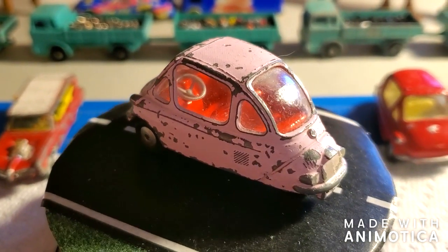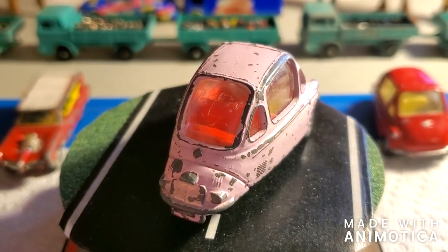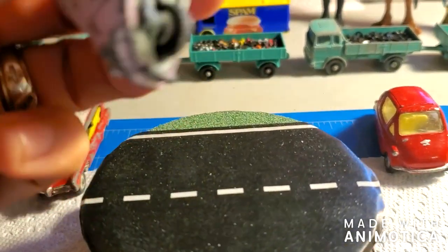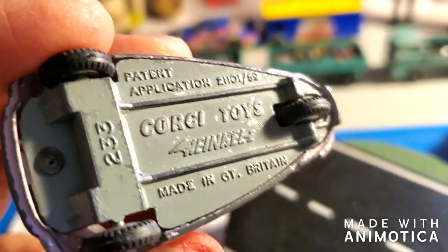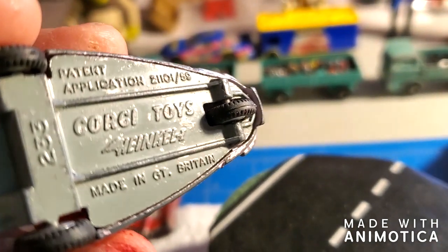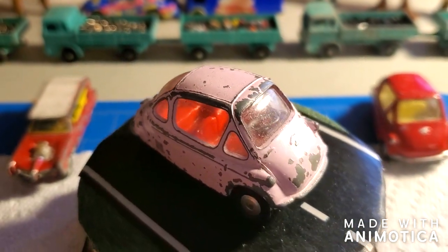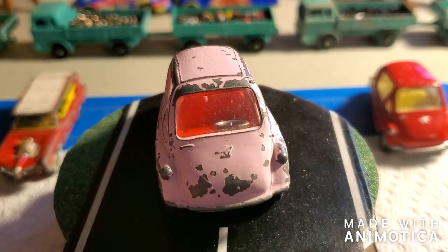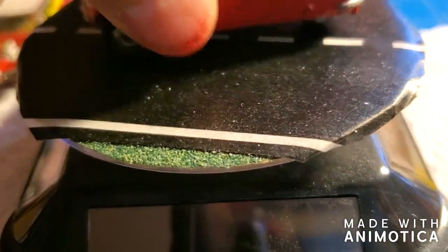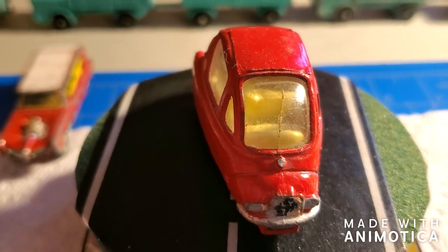Hello everybody, welcome back to another edition of Matchbox Marks Diecast Restorations. This project I'm taking on a few Corgis. The first one is the Hankel — I saw Tizoc and Opa do this model and I had to have one, so I bought two of them. Here we go, the Corgi Hankel — such a cool car, that'd be cool to buzz around town in. I've got a pink one and a red one, so these will be pretty cool to restore.